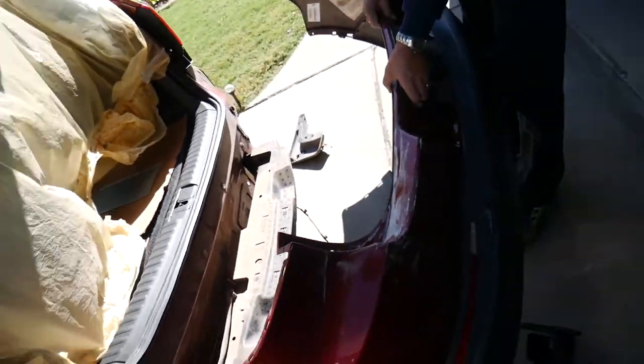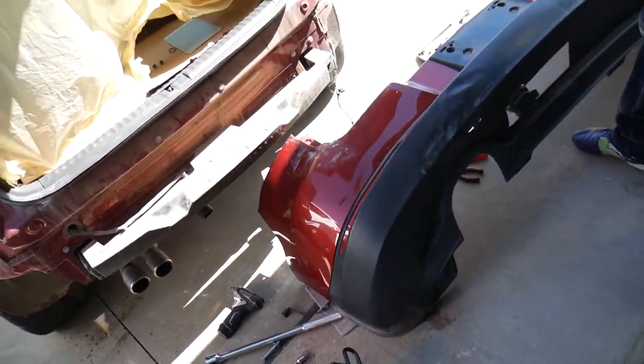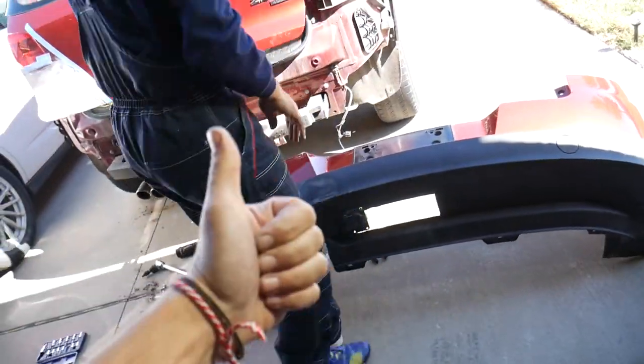The rear bumper is out — just like that. Hopefully this video will be helpful to any of you needing to remove your bumper on a Volkswagen Tiguan. If you have any questions, let us know. Thank you for watching and see you guys next time.